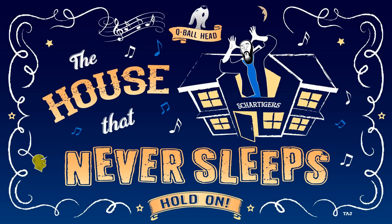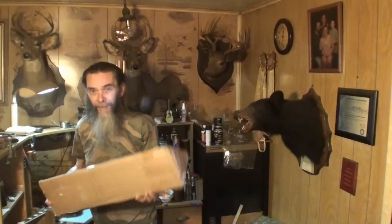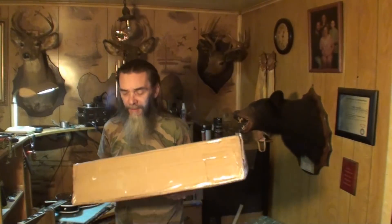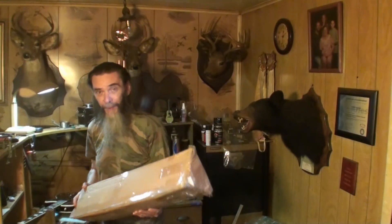Welcome back folks to another unboxing. Got a box here in the mail I thought I'd bring you along for, and some interesting tips on this style of truss rod. Let's get right into it. I'm going to bring you over here closer.